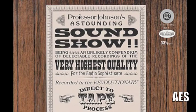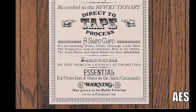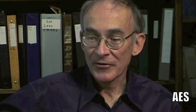It was called the Professor Johnson Astounding Sound Show. We made that release, and for audiophile circuits it made it big time. It was one of the better selling records in that genre.